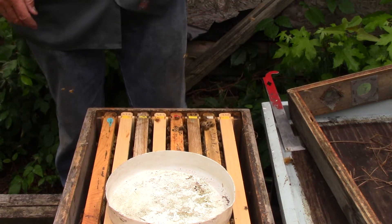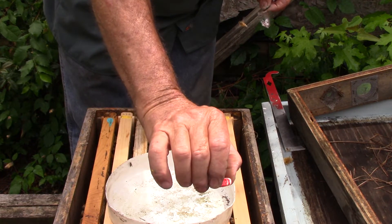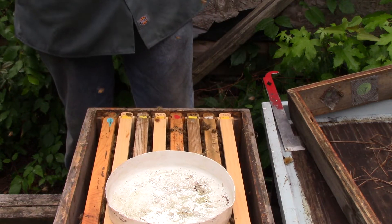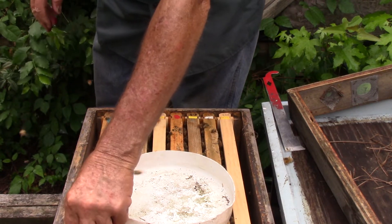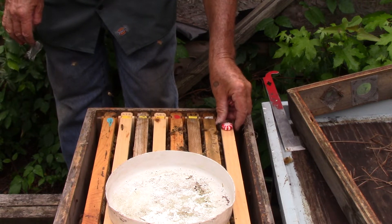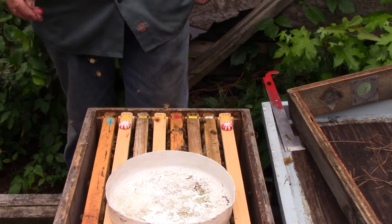My buddy Bob Walker of Walker Bee Ranch was trying some stuff with peppermint — he said these things work. These are just regular little peppermints. I like them, my dog likes them, and the bees will like them. What that's supposed to do is keep the beetles out — they eat it and then they feed the babies or something. Now Bob says it works for him; it may not work for me, it may not work for everybody, but Bob says it works for him.